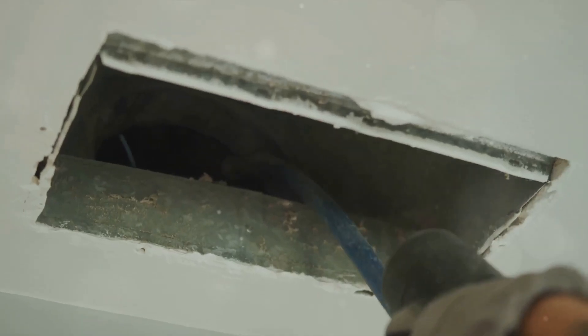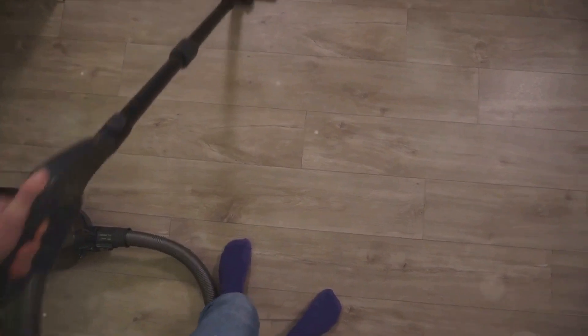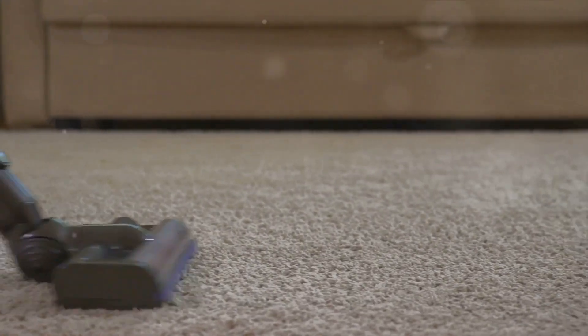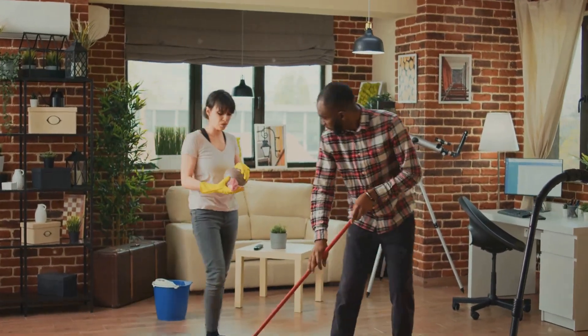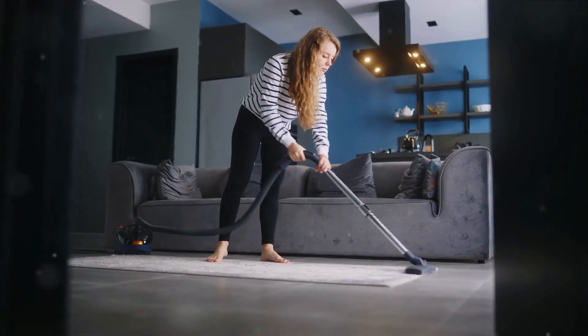Remember to also target any cracks or crevices in your walls or floors. These are prime real estate for cockroaches and ants. Now let's talk about technique. It's not enough to just wave the vacuum nozzle around. You want to move it slowly and deliberately to make sure you're not missing any spots. Think of it as a meticulous search and rescue operation. Keep in mind, this isn't a one-and-done kind of deal. You'll need to repeat this process in all the infested areas you've identified earlier.